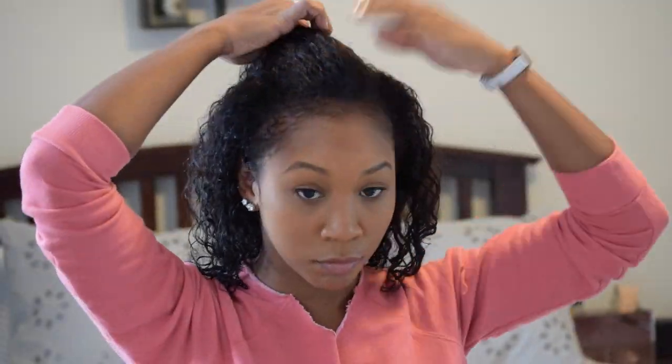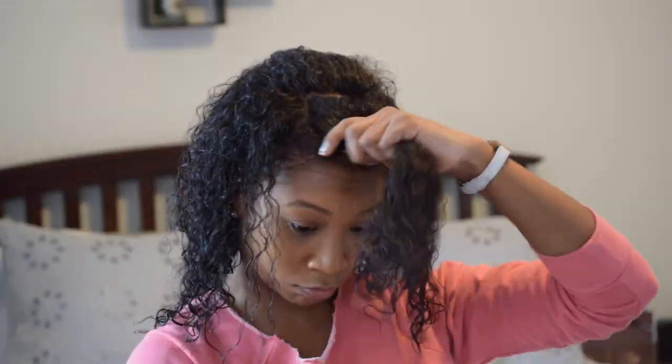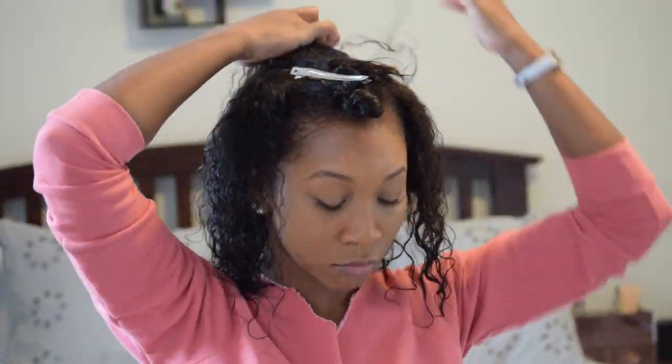Hey guys, what's up and thanks for tuning into my YouTube page. Before we jump into it, I want to make sure I put out this disclaimer: all the products I use in my hair will be listed below, and all the music you hear will be of myself singing covers of a plethora of different artists that inspire me. So let's just jump right into it.